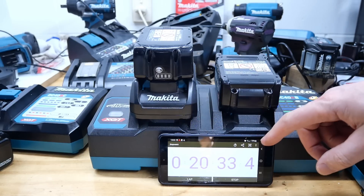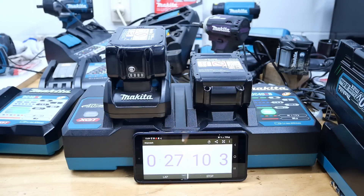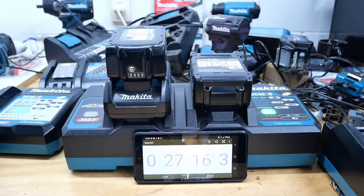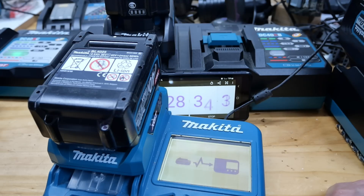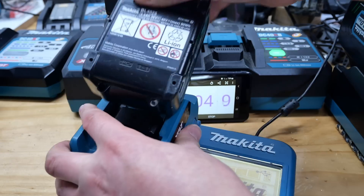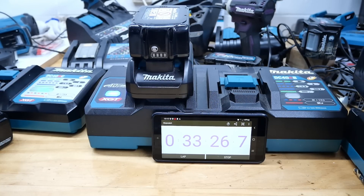At the 20 minute mark the 40 volt is already at 80 percent — done at 27 minutes. That's going to be half the time of the 18 volt. Twice the voltage, half the time — makes sense. While we wait for the 18 volt, let's check the 2.5 amp hour 40 volt temperature: 34 degrees Celsius — not too hot at all. The 40 volt reached 80 percent much quicker.